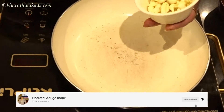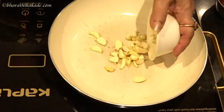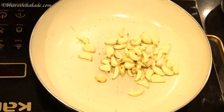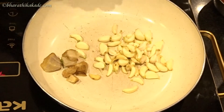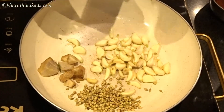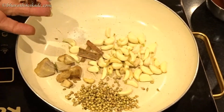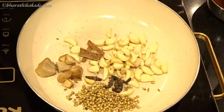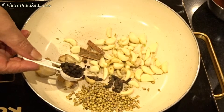Now, we will do this the best way. Let's taste it. We will put some shunti (ginger). Add one spoon of dhania (coriander). Put 4-5 cups of marinade. We will be ready for the chops gravy.